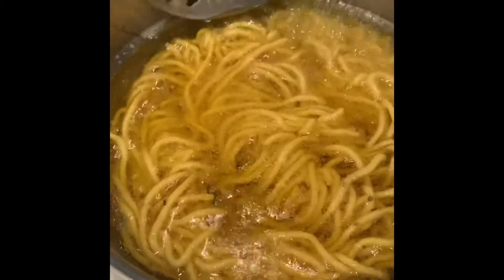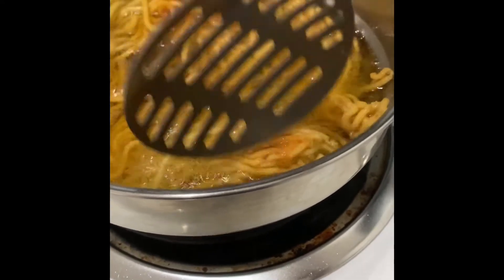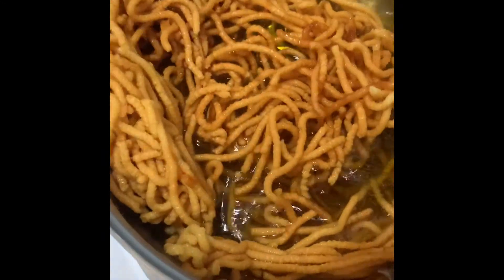Now if you observe, there are not many bubbles surrounding our murku and it is also kind of crisp and tender. Our dish is ready — you can take the murku out and serve them directly.